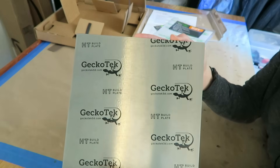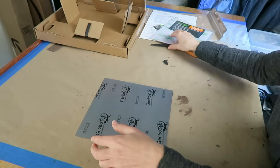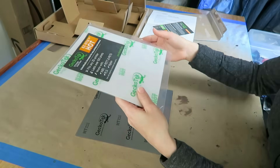This is the version for a heated build plate. They also have a version for a non-heated one. Same thing for this — this is the hot version, but there's also a cold version, just depending on what type of printer you have.